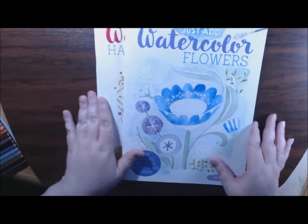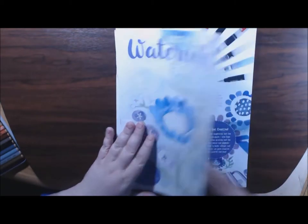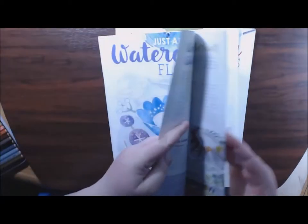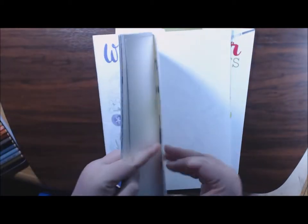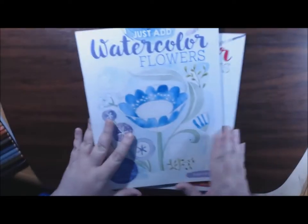Each book has eight watercolor pages in them, and what's great about these pages is they are on thick, thick, thick watercolor paper. They're amazing - the paper quality.